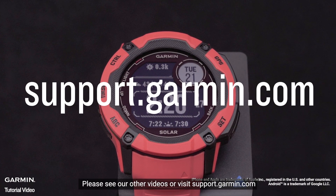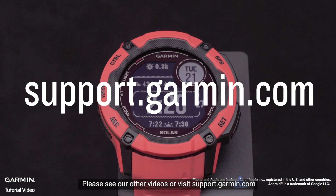To learn more about your Instinct, please see our other videos or visit support.garmin.com.